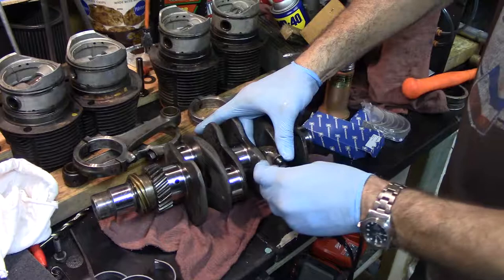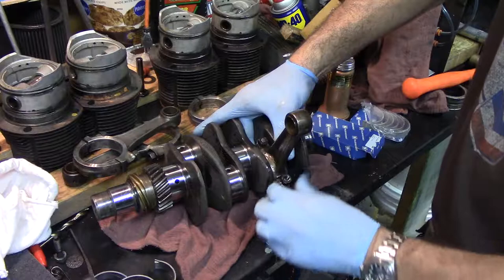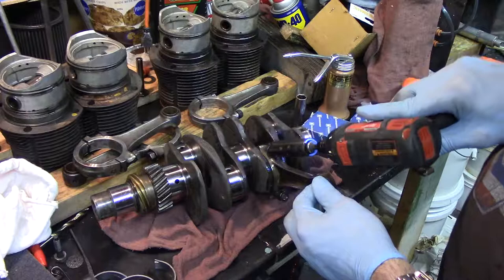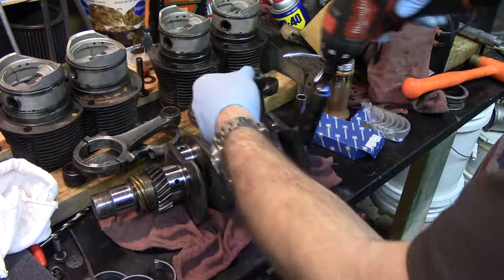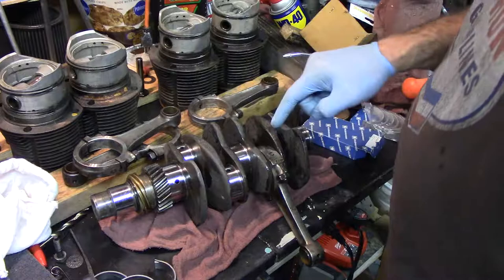Now I'll put the rod nuts on. I've seen conflicting information about whether you should replace these every time, but I'm choosing not to. These were new in 1986 and they've been taken off and on once, so I'm going to take my chances. These are 14mm. I'm just going to snug them down — they're pulled together, feels good. I'm going to go ahead and get the rest on here and then we'll go back and do the torque sequence.